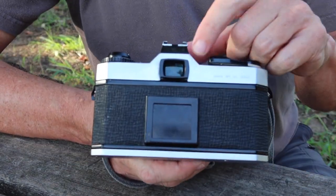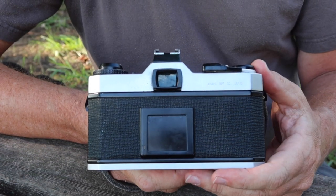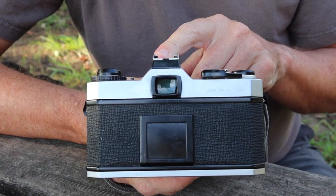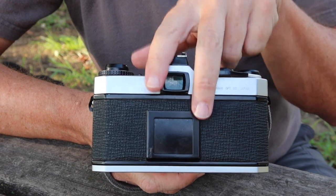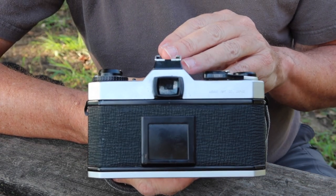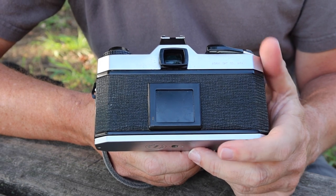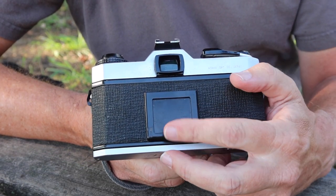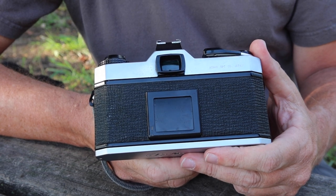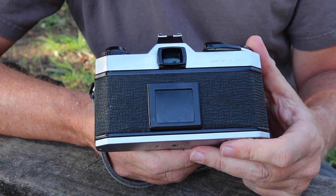On the back here we have the viewfinder eyepiece — it's a nice large eyepiece with dovetails on the side so you can attach an eye cup or use diopter lenses to adjust the viewfinder to match your eyesight. You can also use Olympus OM diopters, as they are the exact same size, so if you can't find the right one from Pentax, just look for one for the OM cameras on eBay and it will work fine. Here we have the card holder for mounting the film box card, which lets you remember what kind of film you have loaded — especially useful if you have several cameras you don't shoot regularly.